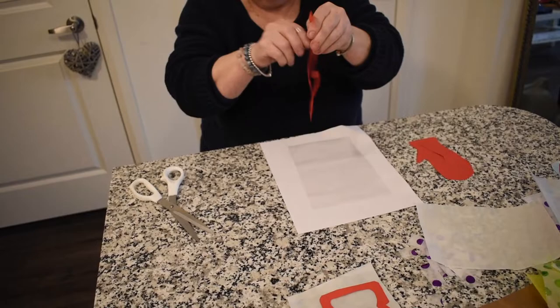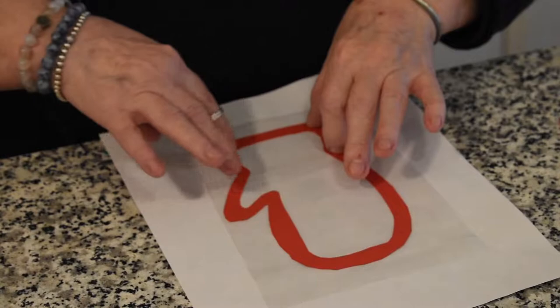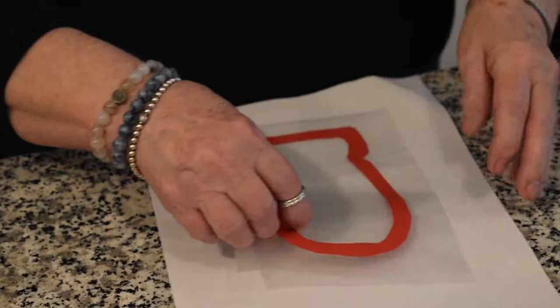Then take our mitten. There's the ink side, so we turn it around so we have the plain side — the ink side goes down on the contact paper. Then take your fingers and tap, tap, tap so that it's all nice and stuck down.